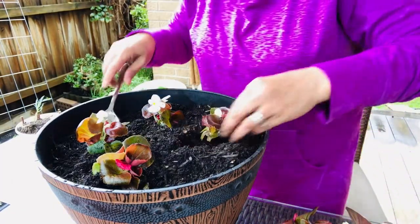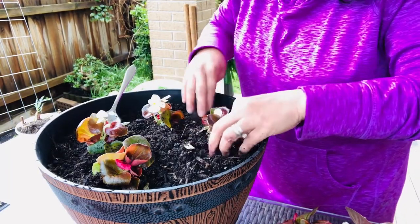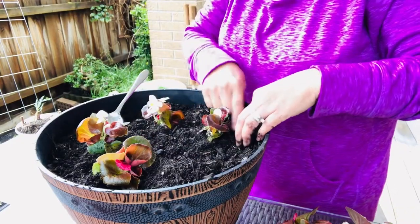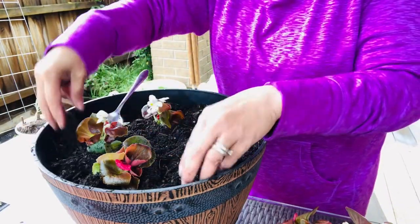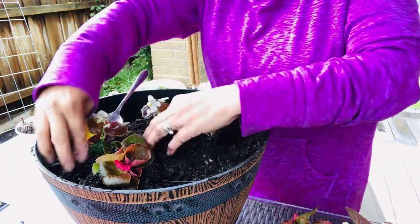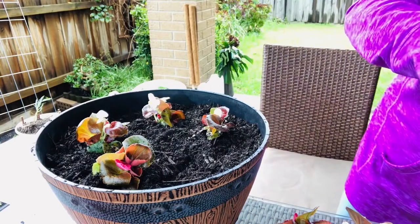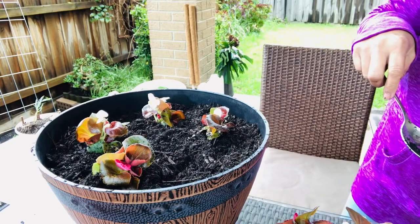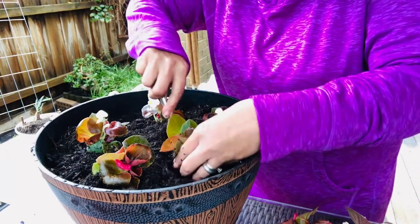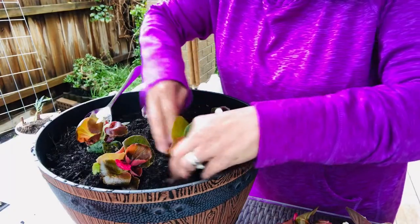Begonias are ideal for outdoors, and they prefer moist but well-drained soil. That's why I used cacti and succulent soil mix, since it's well-draining. I also mixed in some potting mix. That's the soil combination I used to make this repotting successful. These are seedlings from the nursery, planted together in one panel.